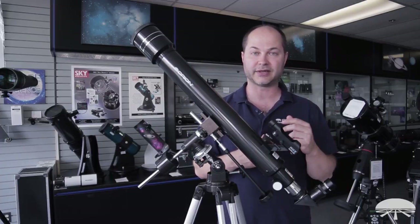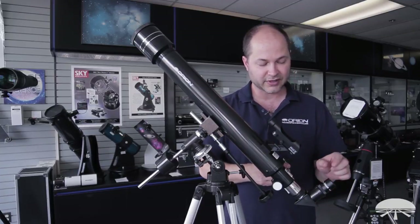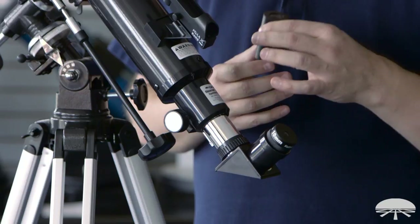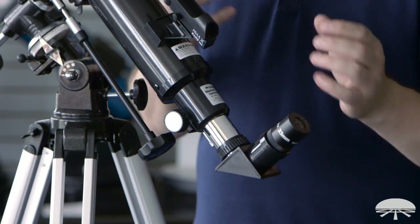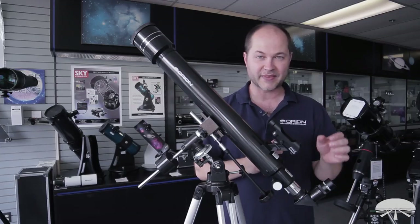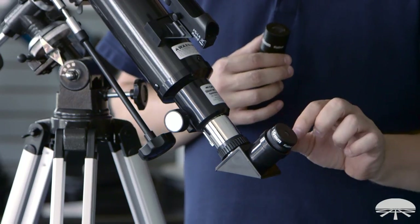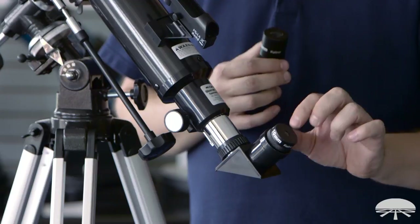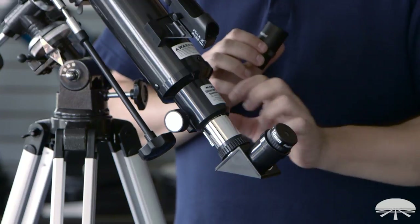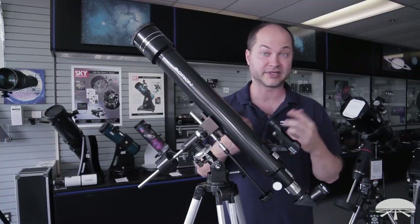I showed you in the setup video how to align the finder. Here at the eyepieces, I'll show you how to change eyepieces. The 25mm is your low-power and the 10mm is your high-power. You always start with your 25 — locate the object, let's say Jupiter, focus it to get a nice sharp image, and then when you want a closer view to see the detail, pull the eyepiece out and drop the 10mm in. Don't forget to tighten down the set screw on the side. Place the 10mm in, refocus, and now you've got a closer image and can see fine details on the Moon or the rings of Saturn.